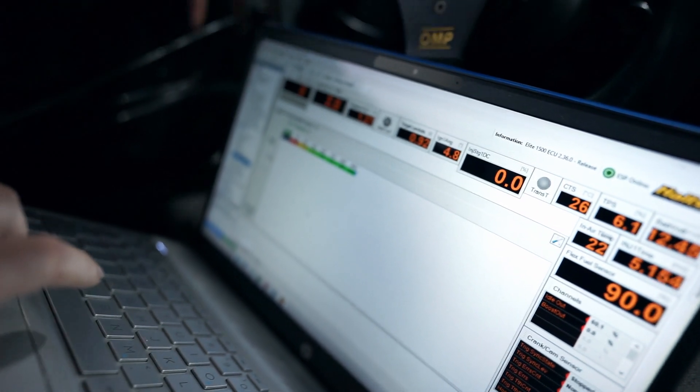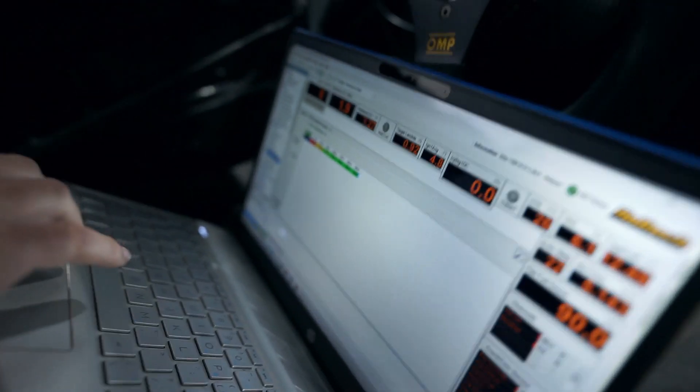There's also a fueling table, which is very similar, and we're going to have the same thing set up for boost as well. If it sees E85, I can have it set up that it'll run max boost — whatever we set max boost to be — when it sees E85. And then when it goes back down to E10, which is closer to our pump gas, it will just run minimum boost essentially. And self-adjust.